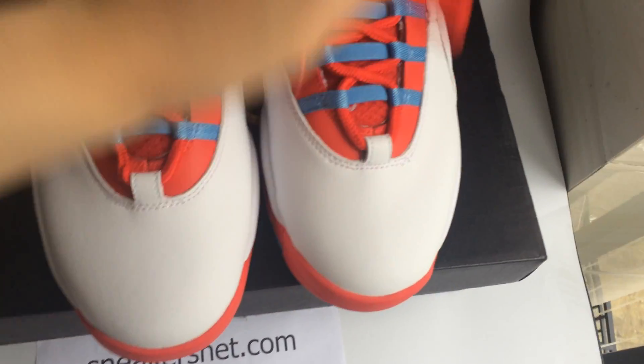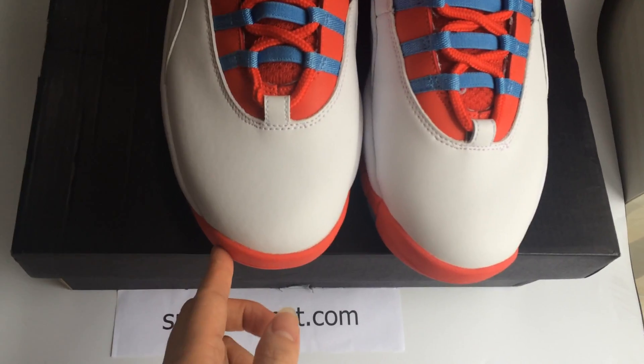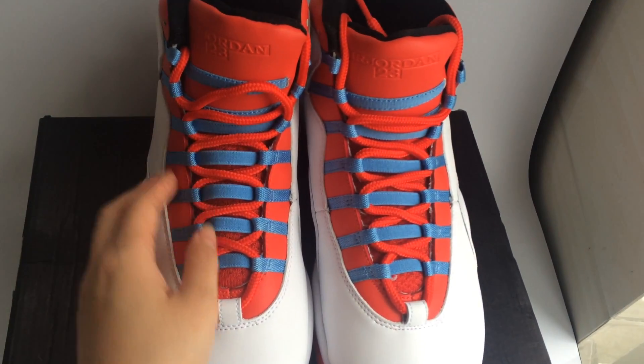Now let me open the box. You can see it's a very awesome sneaker. Please see the top of the sneakers — the color is white, and the outer sole is red.